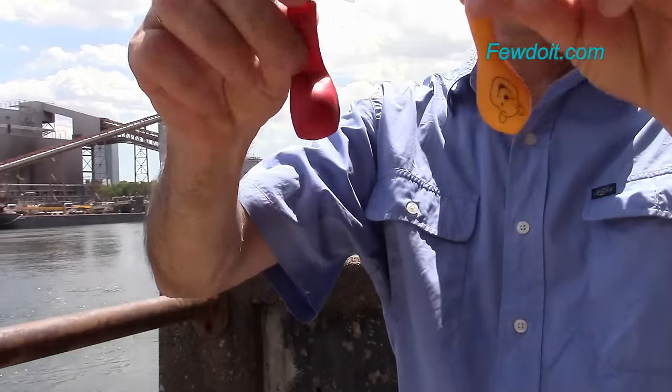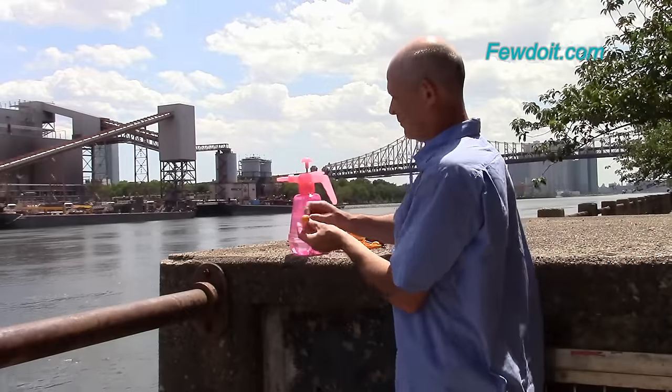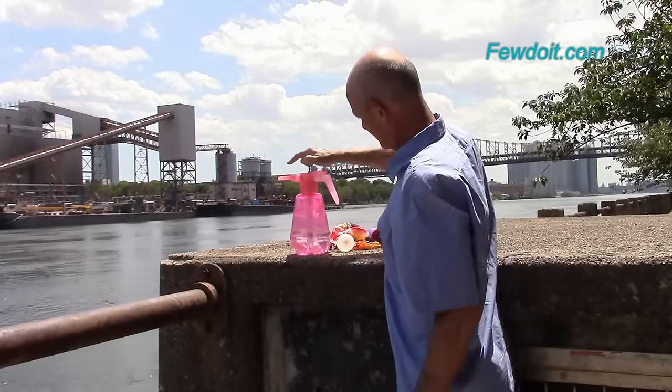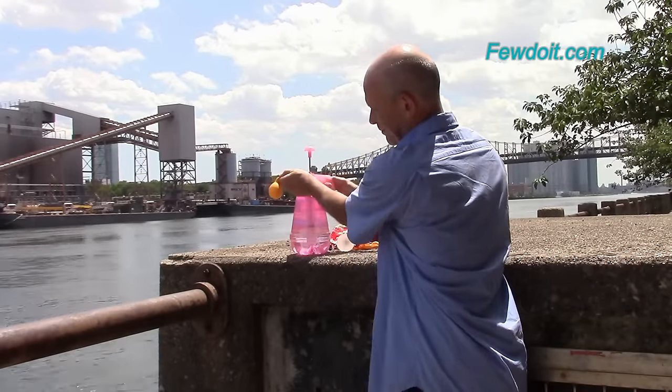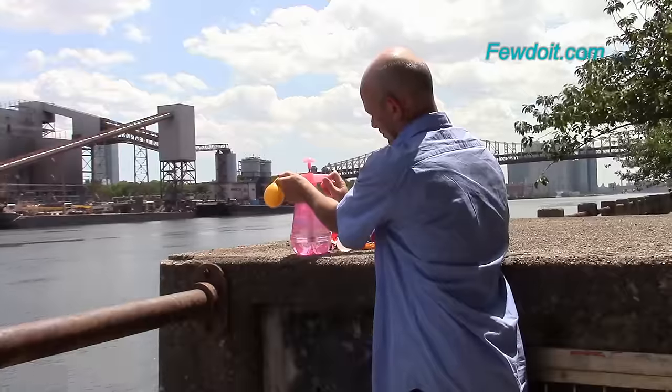As a balloon twister I use different kinds of balloons. In this example I am going to use 5-inch round balloons. They usually come in a pack of 100 balloons, different types, different colors. We can use regular balloons of any size, any shape to play water balloon fights.